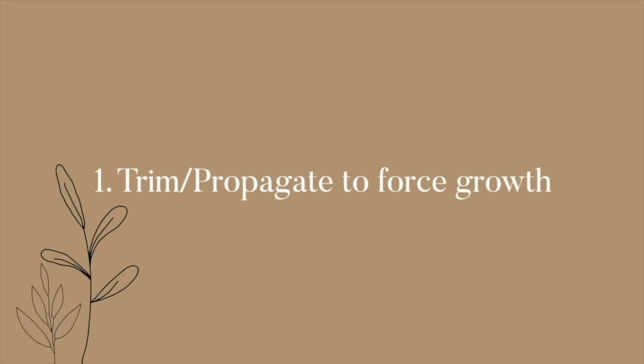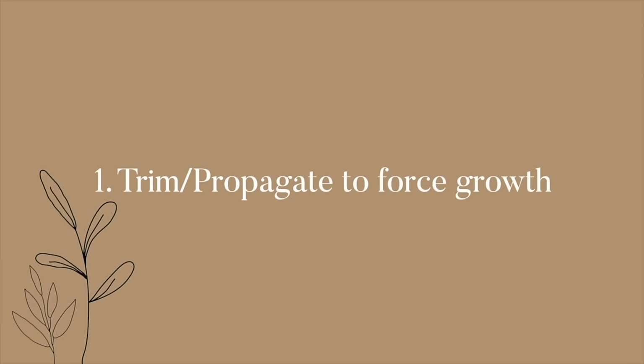I did a plant video a little while ago — linked up here and in the description box — which covered how to pick the right plants for your space and some of my favourite suggestions. But today I want to talk through some tips to help you make your plants thrive at home. The first thing is forcing growth by trimming and propagating.